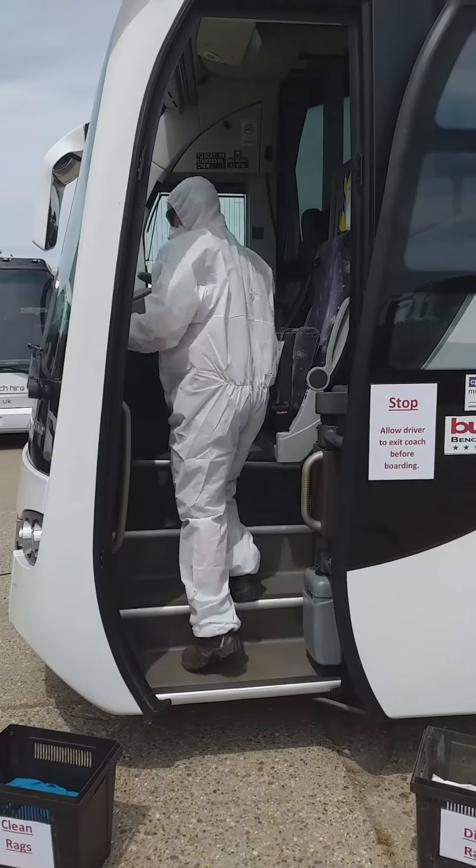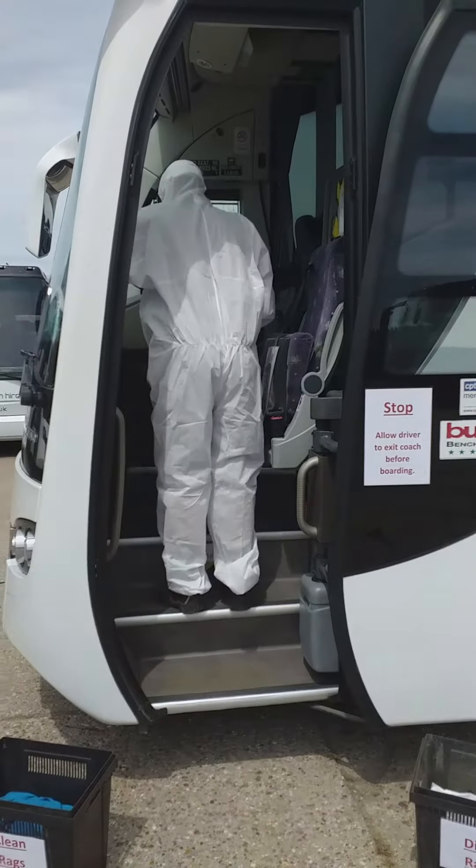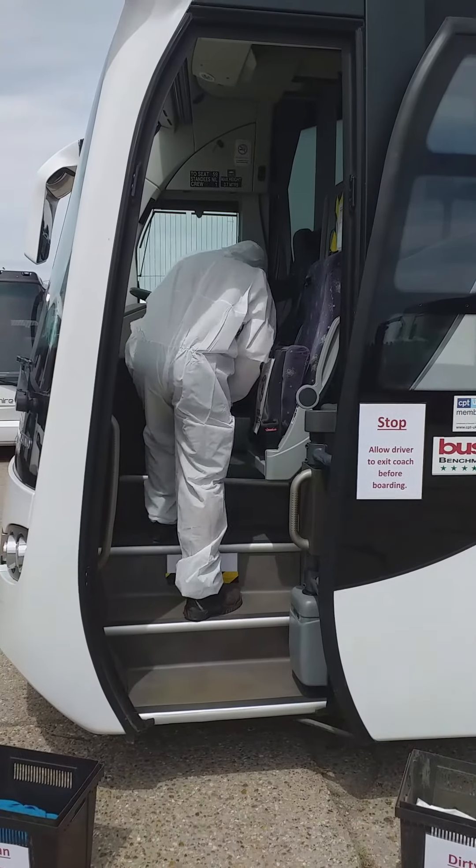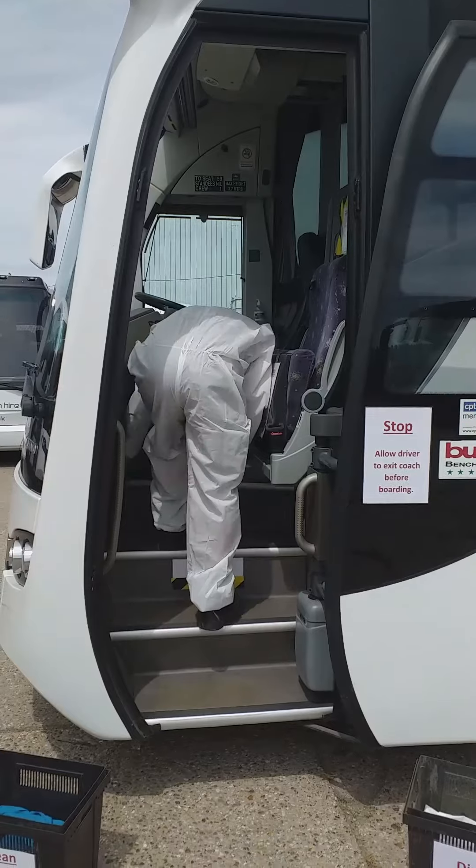Our cleaners are provided with PPE to ensure this can be carried out safely, which includes a mask and eye protection. Cloths and mops are only used once to ensure there is no cross-contamination.